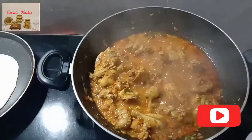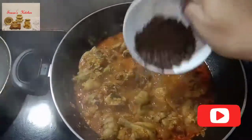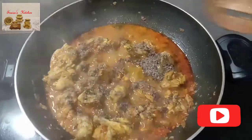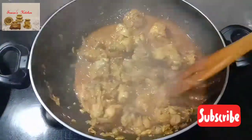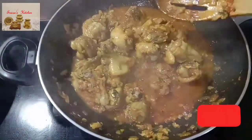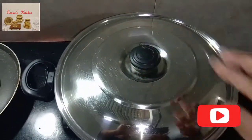Then add dry roasted coconut powder — it is totally optional. If you want gravy or semi-gravy, use it; otherwise dry out all the masala and make it dry chicken. Cook it for another 5 minutes.